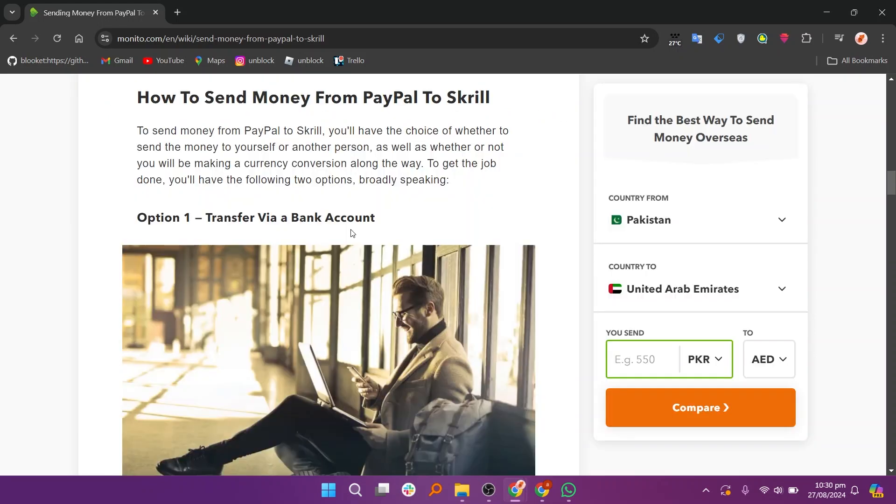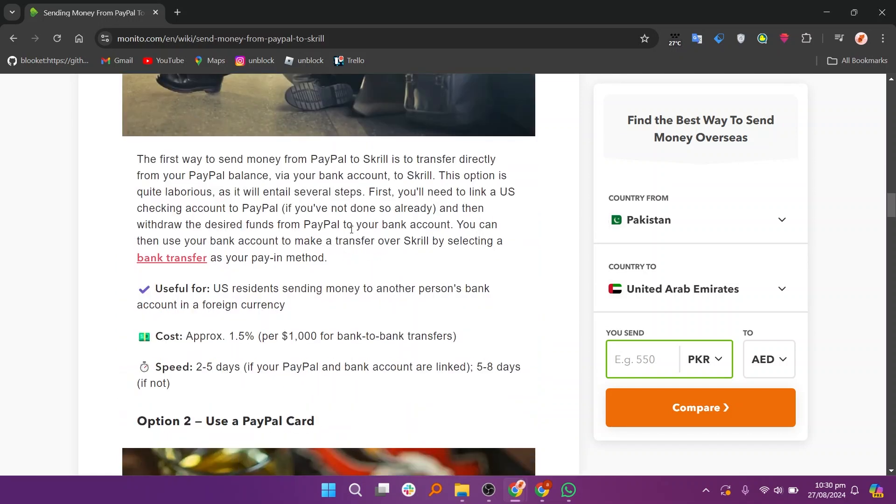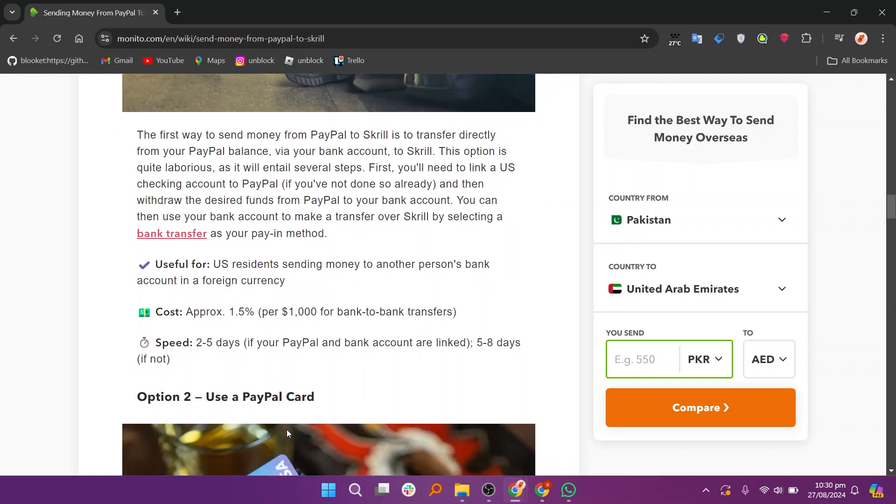To send money from PayPal to Skrill, you'll have the choice of whether to send the money to yourself or another person, as well as whether or not you will be making a currency conversion along the way. To get the job done, you'll have the following two options, broadly speaking. The first way is to transfer directly from your PayPal balance via your bank account to Skrill. This option is quite laborious, as it will entail several steps.